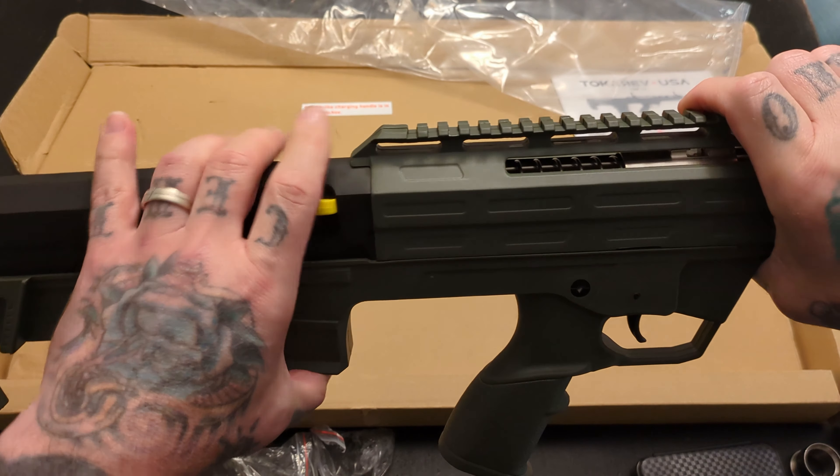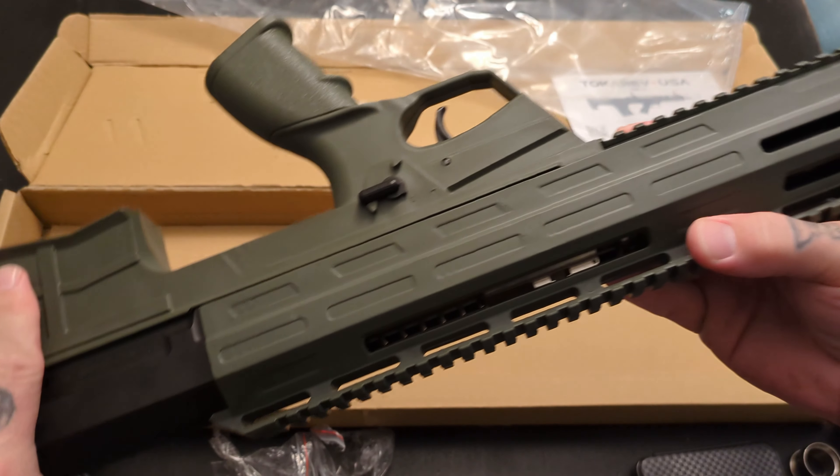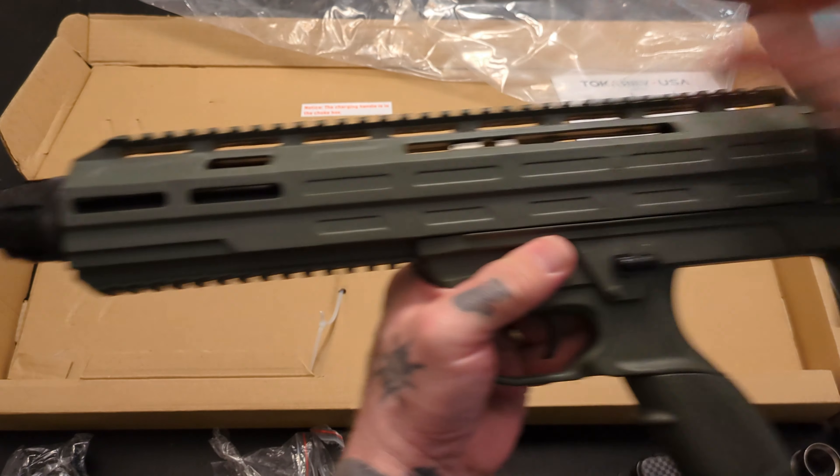Got some Picatinny on the bottom here, you got a couple of M-LOK slots, and you got Picatinny across the top with these little cutouts. So you can run an optic on here if you prefer — it's a fairly generous amount of Picatinny up here. If you want to put a vertical grip or a flashlight, whatever you want to do.